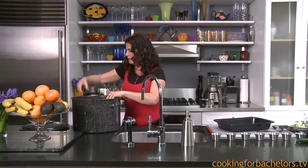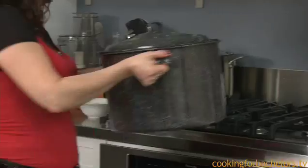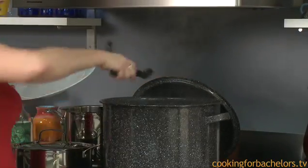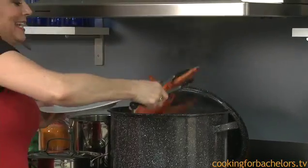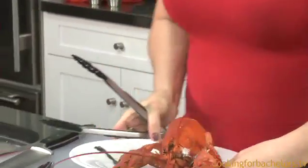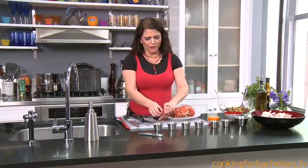Some people boil them but they're gonna get totally waterlogged. All you have to do is find yourself a nice big pot — it doesn't even have to be this big — an inch of cold water, put it on the stove, and cook it for about 15 or 20 minutes depending on the size of your lobster. Some overnight guest I had here!